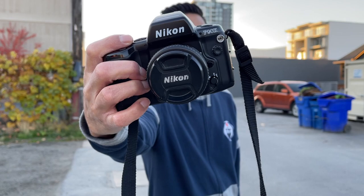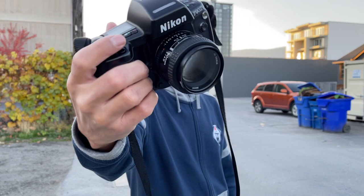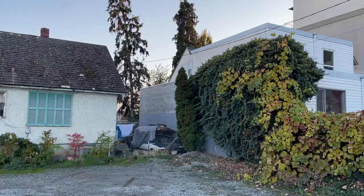Hey guys, today I'm going to be doing a review of the Nikon F90X. I've had this camera for a while so I already know it's wicked. Today I've got the 50mm 1.4 on there and I'm shooting with some expired Kodak Max 400. I put the ISO at 200 just to overexpose it a bit. I don't know how expired it is, I just know that it's expired. I'm here in this alley in Kelowna and I don't really have a plan — I'm just going to walk down this alley, shoot some photos, see what we get, and tell you a little bit about the camera.